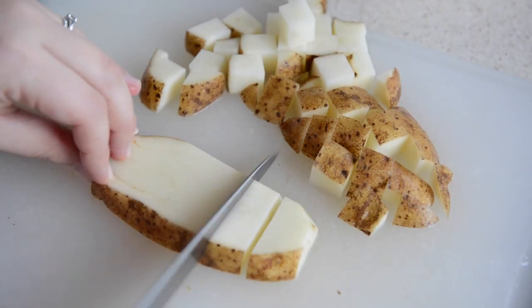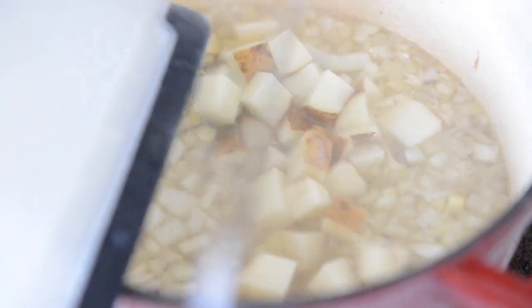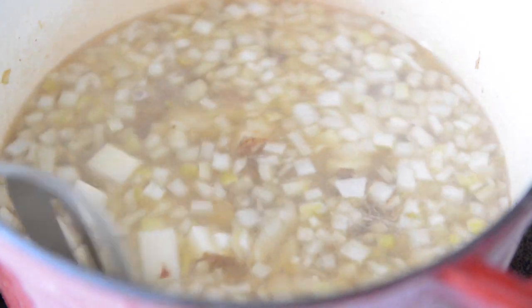In the meantime, dice up a large half-pound russet potato. Add that to the chowder and simmer the potatoes for about ten minutes until tender.